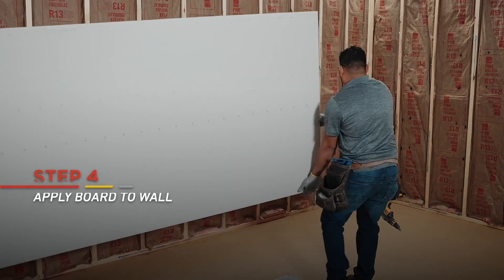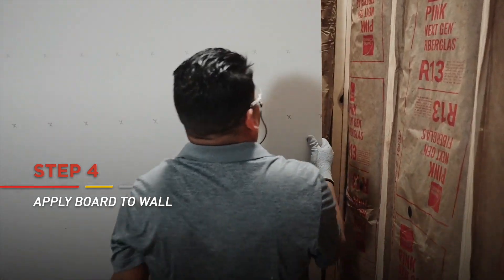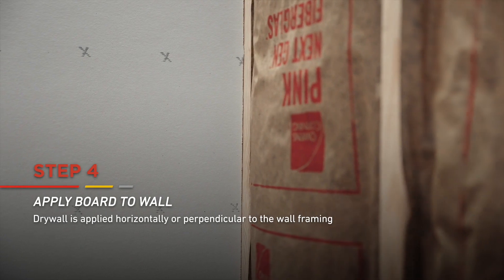Start in the upper corner. Hang the board at a right angle to the wall framing. For residential installations, drywall is typically applied horizontally or perpendicular to wall framing.